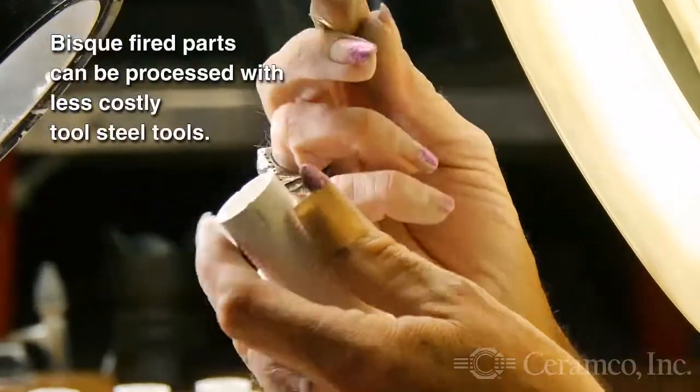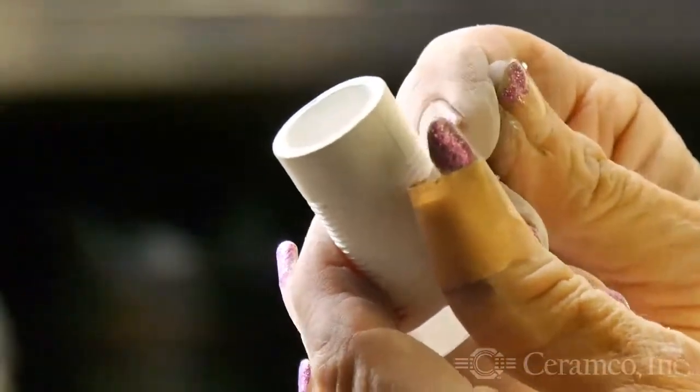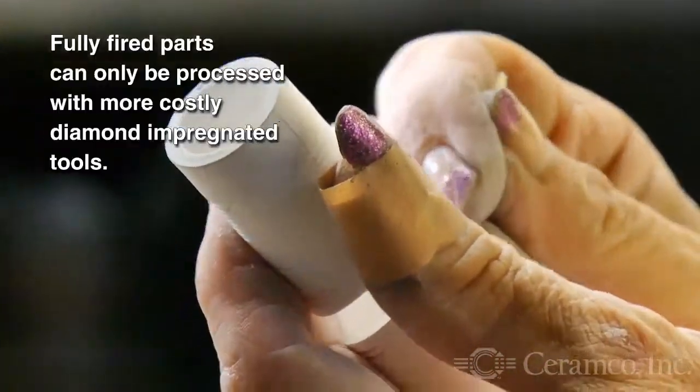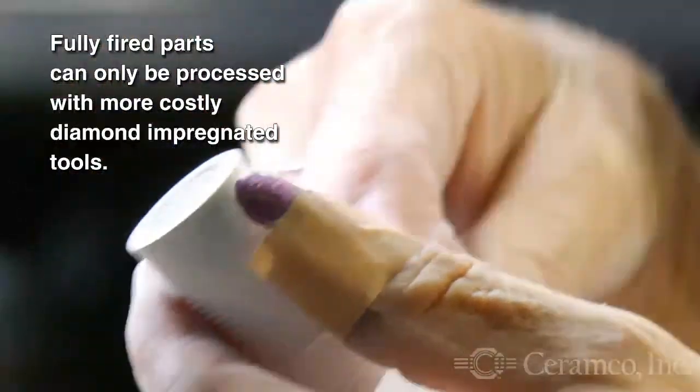Bisque processing is a cost-effective, versatile method for removing sharp corners, edges, or flash from partially fired ceramic parts, and can eliminate the need for more costly precision machining or grinding.